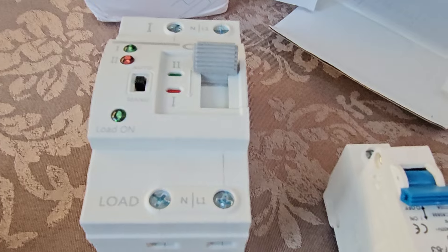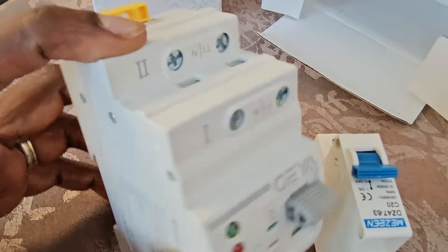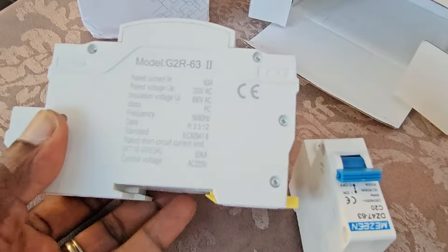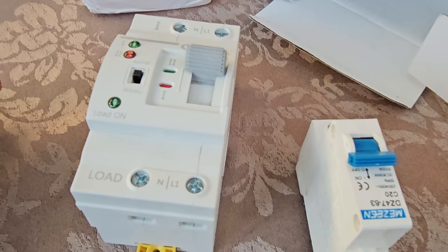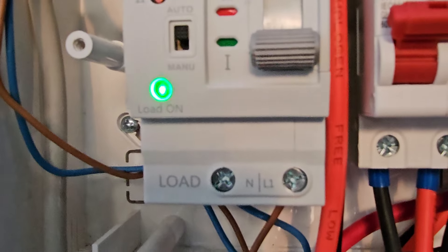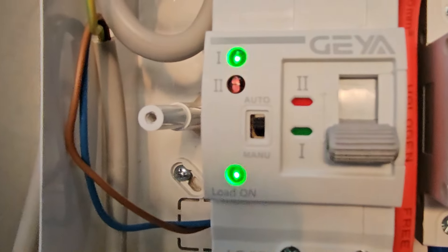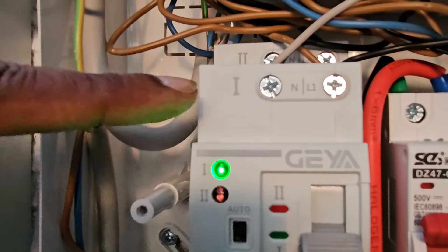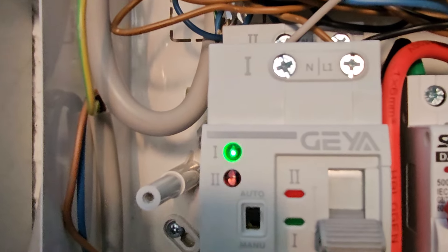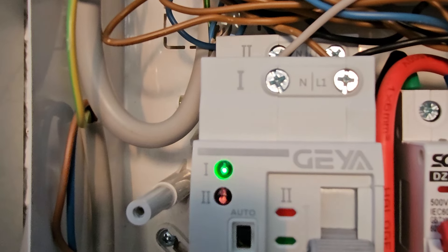Let's add it to the switchboard and see how it works. This is how it is connected: the load goes to this switch box, the first one is connected to the main power, and the second one is connected to the auxiliary power.